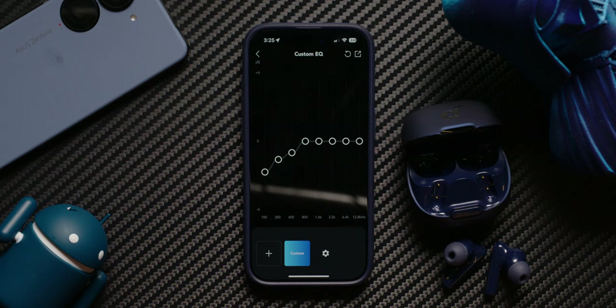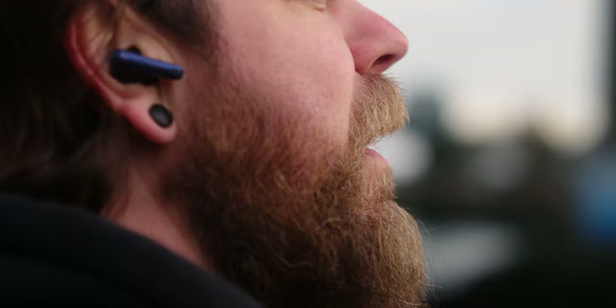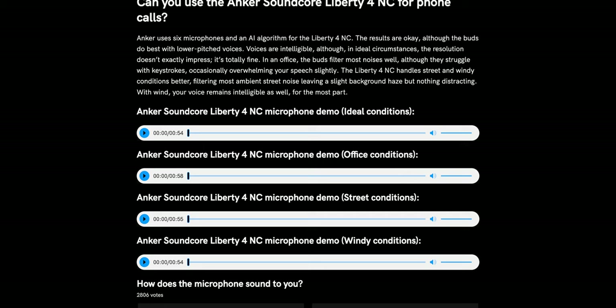As far as microphone quality goes, the microphone on the Liberty 4 NC is nothing to write home about. It sounds good enough, but it's not the best we've heard — I still think AirPods microphones sound better. That said, the noise rejection is actually quite good given the price tag. If you want to hear how the microphone sounds, check out our full review on soundguys.com where all our mic samples are posted.